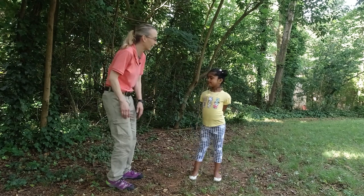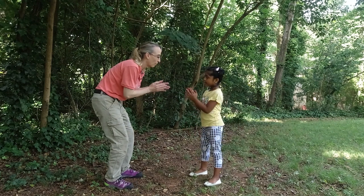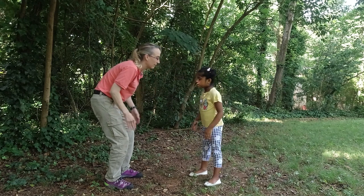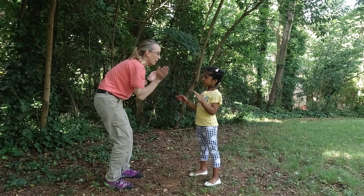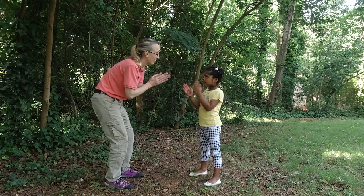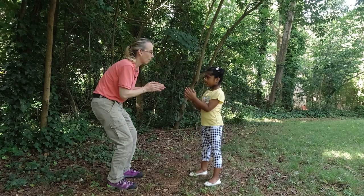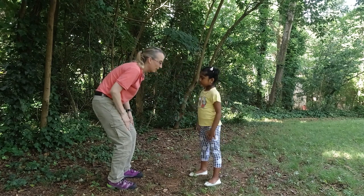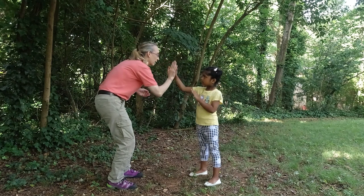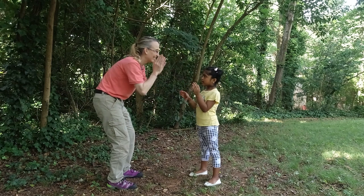Ready? Peas Porridge Hot. Peas, Porridge Cold. Peas, Porridge in the pot. Nine days old. We'll do it again. Peas, Porridge Hot. Peas, Porridge Cold. Peas, Porridge in the pot. Nine days old.